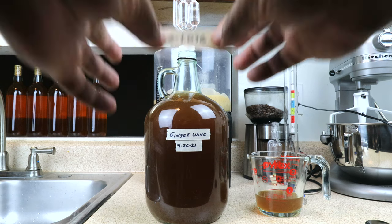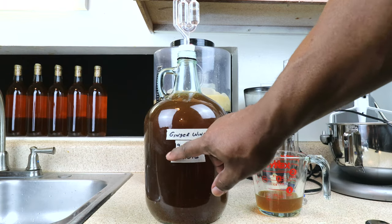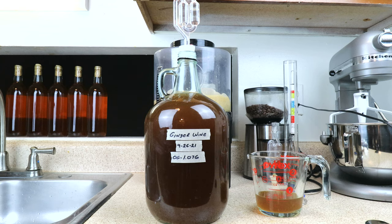Our original gravity reading started at 1.076. We'll let it sit in the carboy for the next several weeks until we start seeing a layer of sediment building at the bottom, at which point we'll rack it into a secondary carboy. We'll continue that process until the wine becomes clear over the next several months. It'll be about a year before I decide to go ahead and bottle this and give it a tasting. I have seen videos where this is drunk after several weeks — that's entirely up to you — but I tend to believe the longer you wait, the clearer and better it will be.